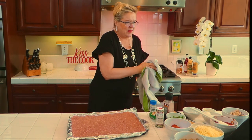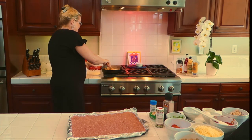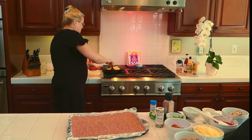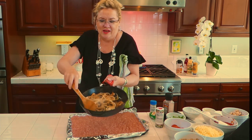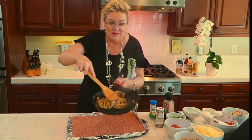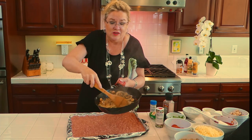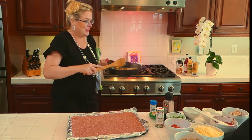A meatloaf sandwich is the best — better than a hamburger I think, because you have all the spices in your meatloaf. The onions and mushrooms are sautéing for the spinach salad, mostly because I just don't like raw mushrooms or onion. So I'm sautéing them a little bit.